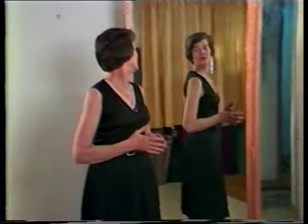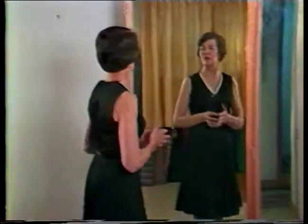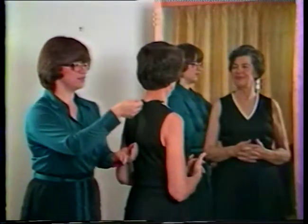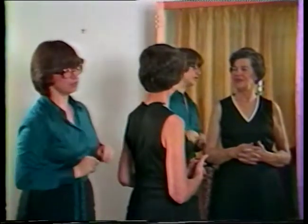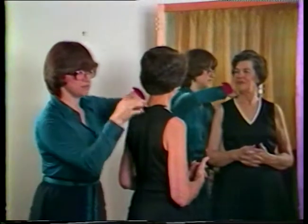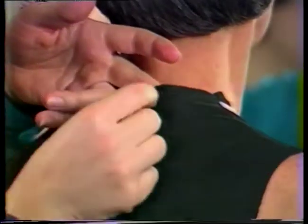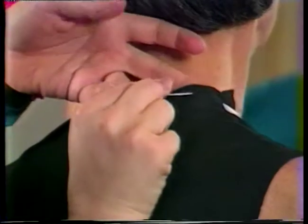To complete the alteration, the back neck facing will need to be detached so the darts can be made in the garment only. After the darts have been sewn and pressed, put the dress back on to reshape the facing. Smooth the facing into the garment neckline — the neck edge of the garment and facing will no longer fit together. With pin or chalk, mark the neck edge and shoulder line of the facing to correspond to the altered neckline of the garment.